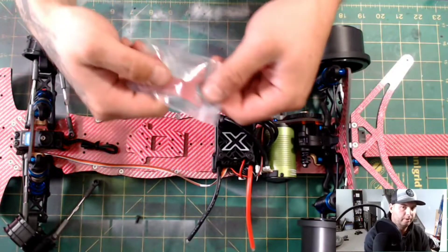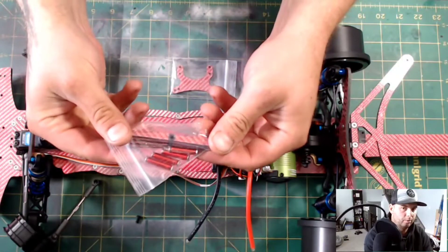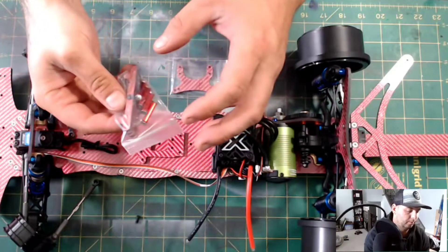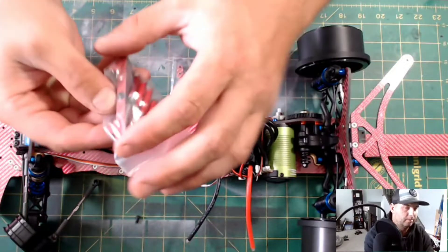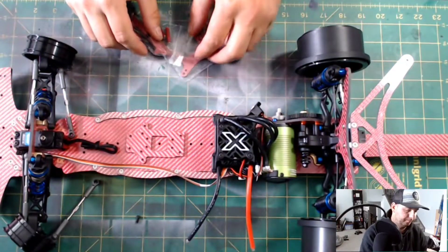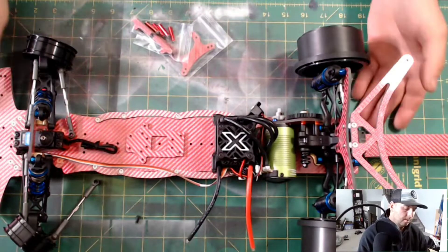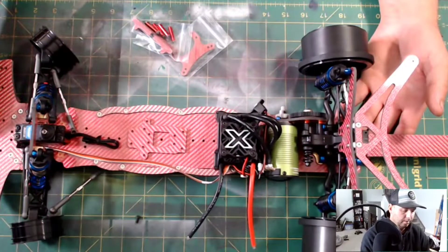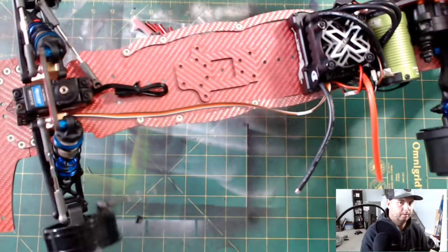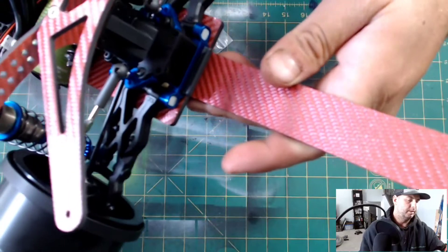I did forget to mention it does come with the front shock tower, and it also comes with your battery supports — looks like you'll just use a rubber band style piece to hold it in place with the little nubs on the brace. Just like most buggy conversion kits, you're gonna use basically all the front suspension components, same with your rear, and the transmission — obviously this 6.2 lay-down transmission.